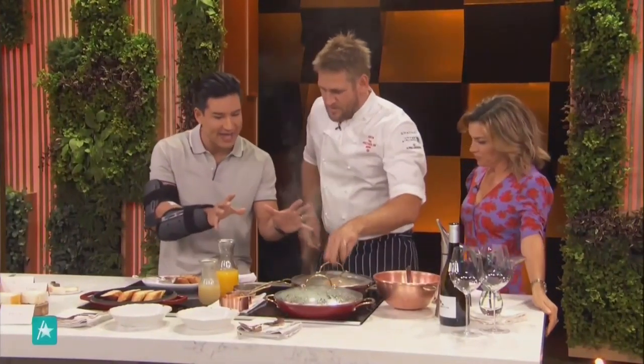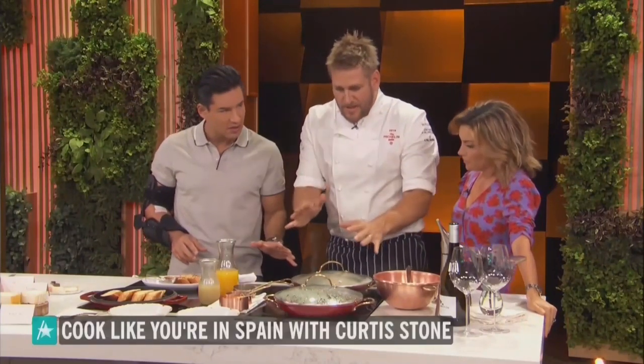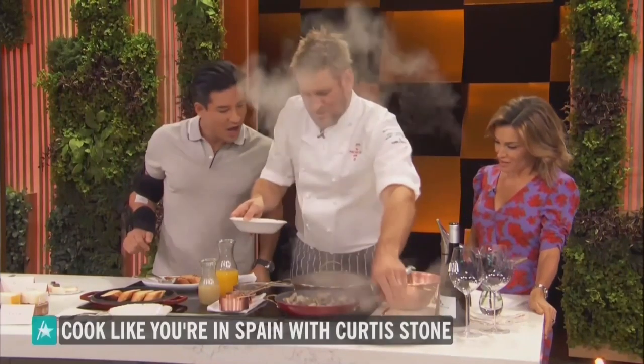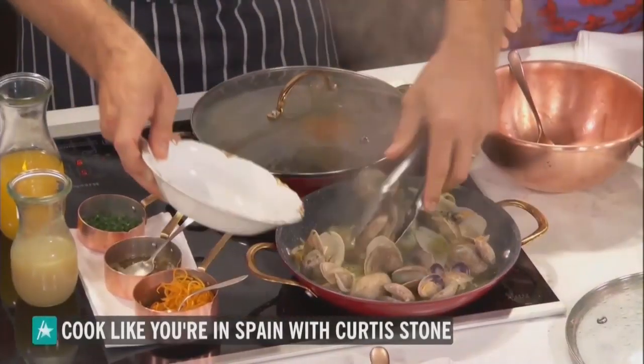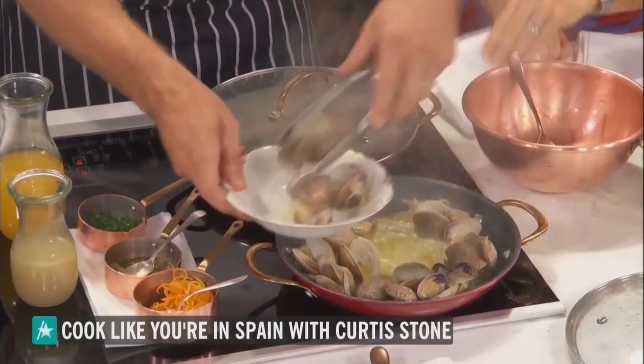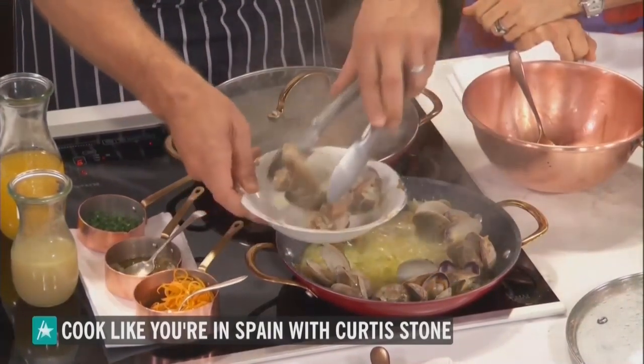Is this like a paella that you're making right here? Well, it's just a clam dish. This is sort of very, very typical of that northern Spanish style. So here, I cheated, of course. How long do you cook it, though, for those at home, Curtis? It only takes about five or six minutes. Very, very quick.